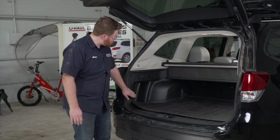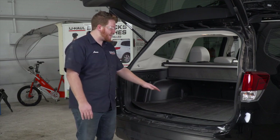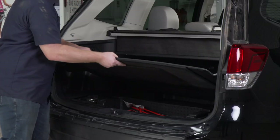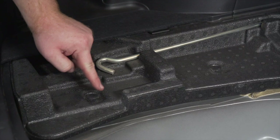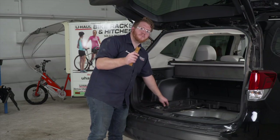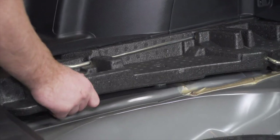Subaru has a pre-wired plug right here on the driver's side paneling. To get there we're gonna need to remove our flooring and our mat. Next we're going to remove this side tray on the driver's side — it's held in by two push pins. We'll remove it using a trim panel removal tool and then remove that tray.